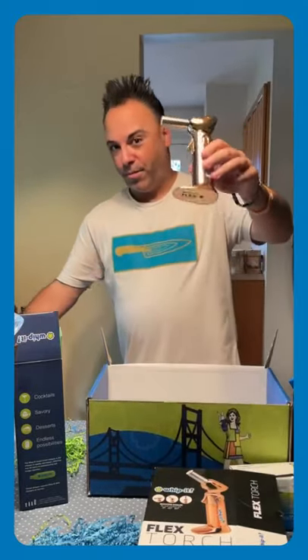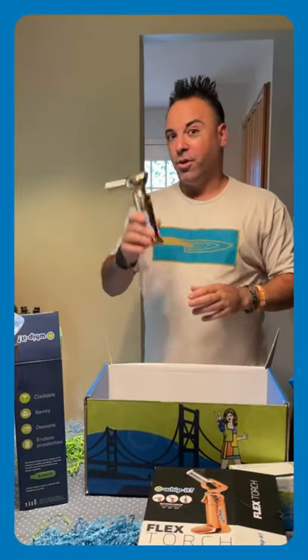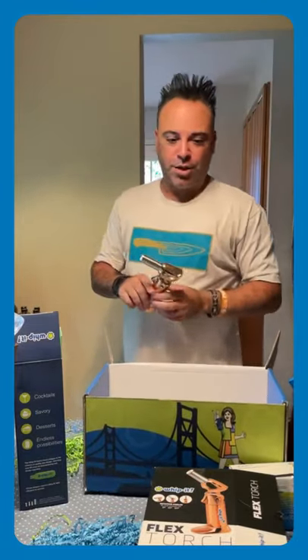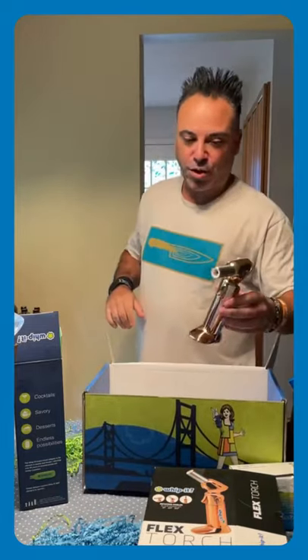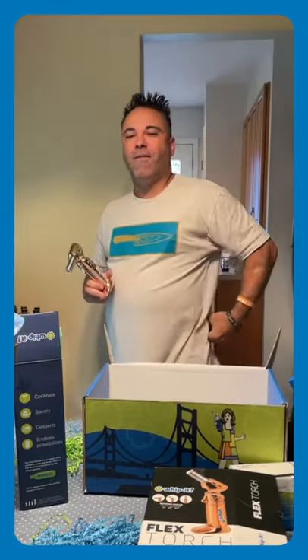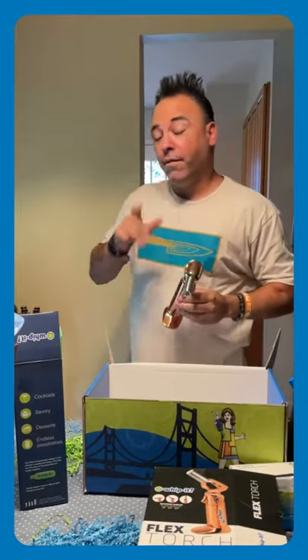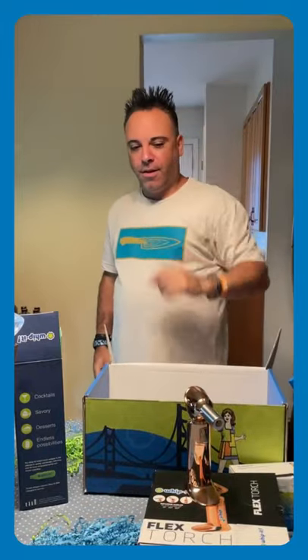I'm going to use this at the World Food Championship. I got some ideas — we're doing Wellington in our structured dish. So Ricky, if you're watching this, Chef, we're going to be pulling out this bad boy and using this on our structured dish. I'm not telling everyone what we're going to be doing, but we have to make a Wellington and you guys will find out very soon. We have to get our dishes in by October 1st, so we'll keep it top secret until the competition.